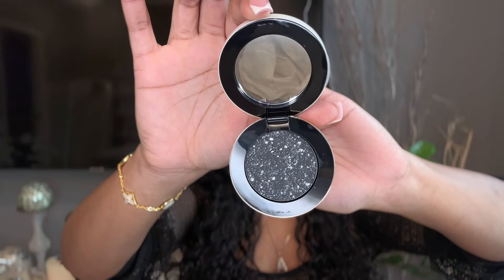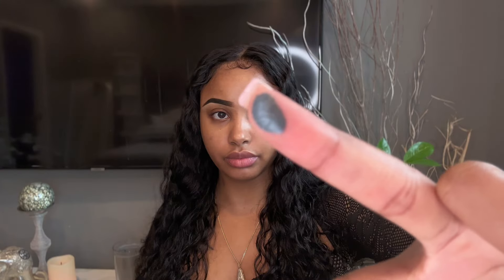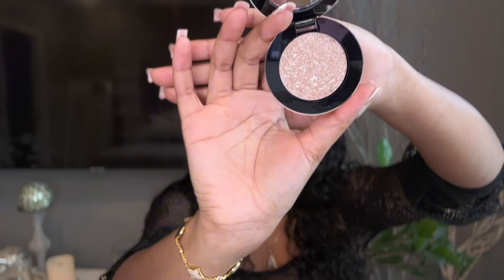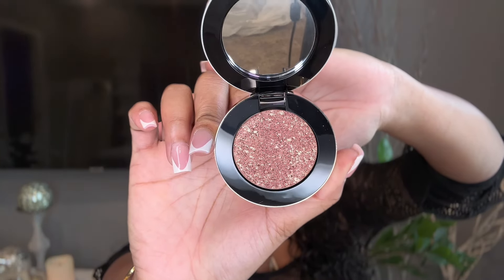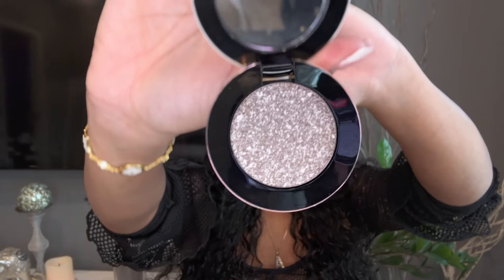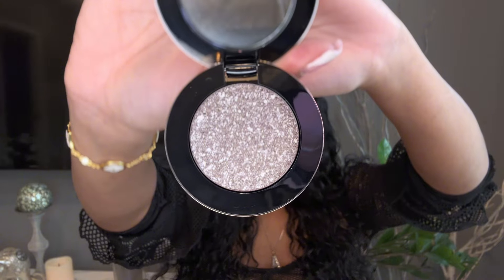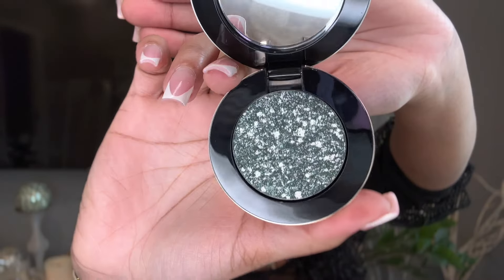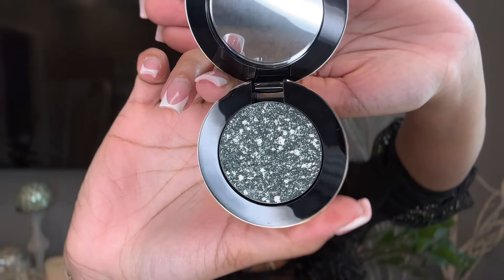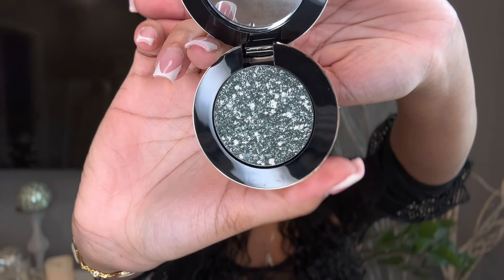It comes with six shades. The shades I have are: Onyx, which literally looks unreal in the pan, then Glaze, Quartz, Purple Haze, and Stardust. Stardust doesn't immediately say 'stardust' to me — I wonder why they named it that — but I'm sure it's going to swatch gorgeous.